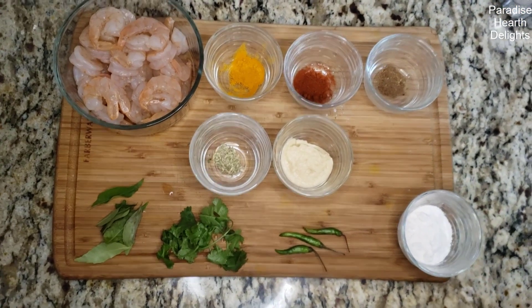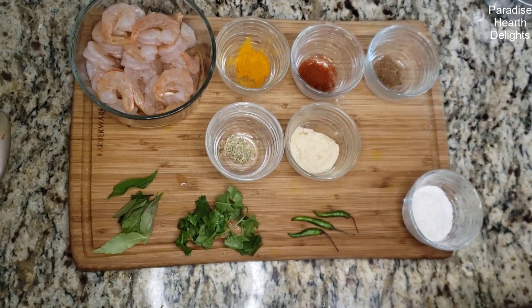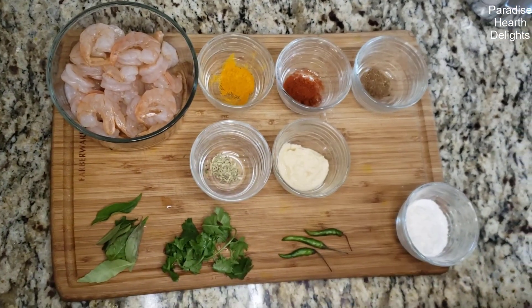Hi everybody and welcome. We're making a delicious Goen Prawn Fry today. There are variations of the Goen recipe for shrimp or prawn, and we're doing the easy one. We will be trying out another recipe or more complex ones later.